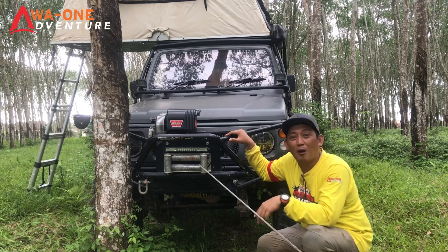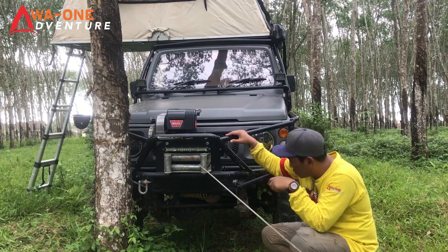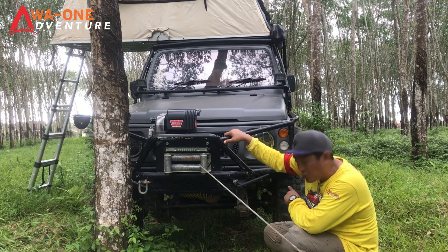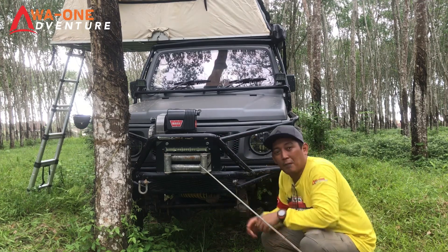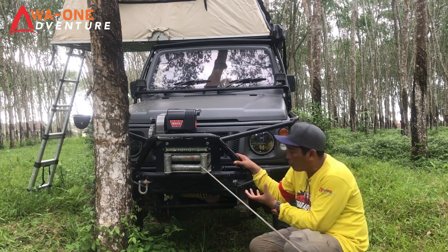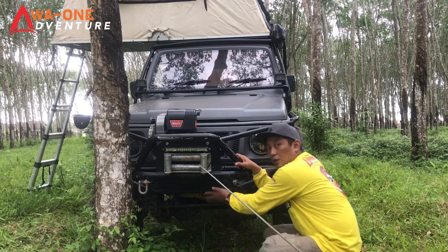Kita ke bagian kolong bawah. Untuk garden masih tetap mempertahankan standarnya. Gardan asli untuk Jimny Caribbean. Untuk TC-nya sudah low 4x4. Untuk pernya sudah pakai Umi, sok breaker-nya juga sudah pakai Umi. Kemudian sok setir pakai punya Touch Dog. Di bagian bawah ada pasang ram besi untuk melindungi bagian bawah, kalau kebentur batu atau akar tidak langsung ke mesin atau radiator, sudah ada penghalang di bawah.